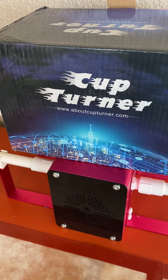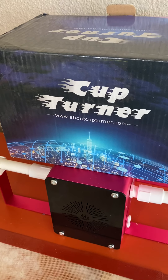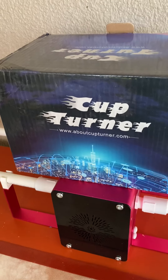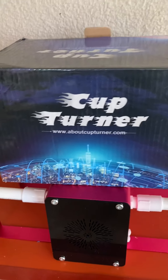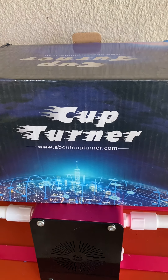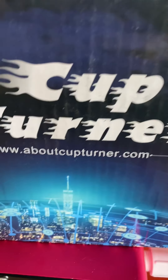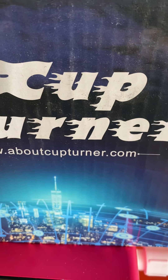This morning I just want to show you real quick the new cup turner, because I am going to use it tonight when I get home and it will be dark by then. So I just wanted to show it to you before I used it and when it is not dark. I am getting ready to head out to work, but I thought I would take a few minutes to share this. This is the cup turner that I got — the website for them is aboutcupturner.com.